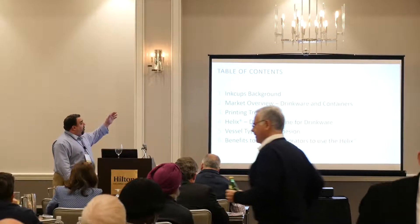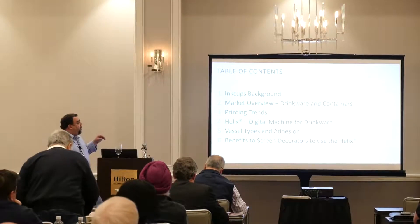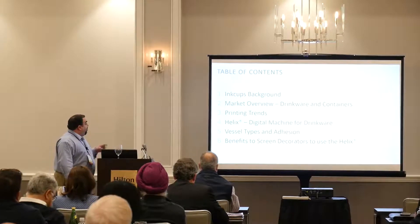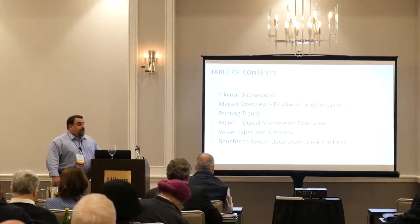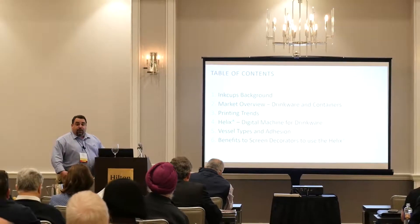Let me give you a table of contents. I'm going to go over Inkups' background today, market overview for drinkware and containers, printing trends that we've seen, introduce the Helix and show you the machine, vessel types and different types of adhesion, and benefits to screen decorators that can use the Helix.